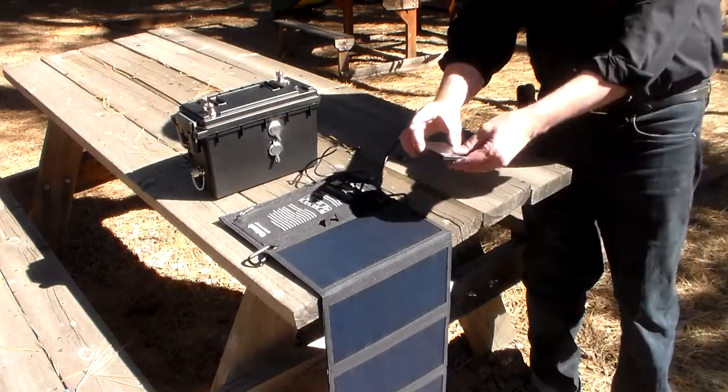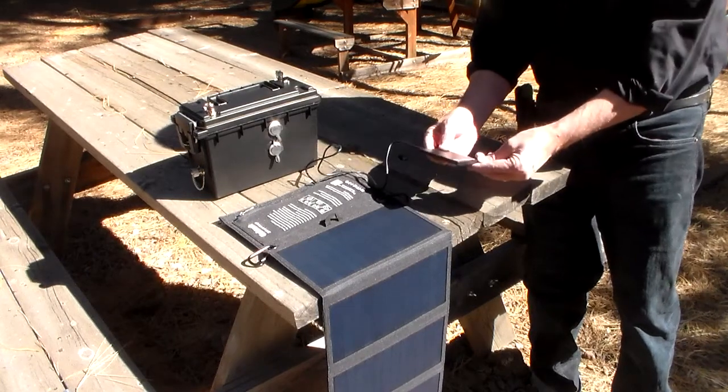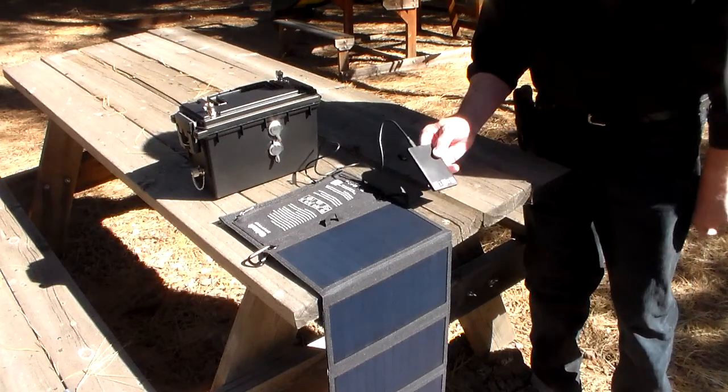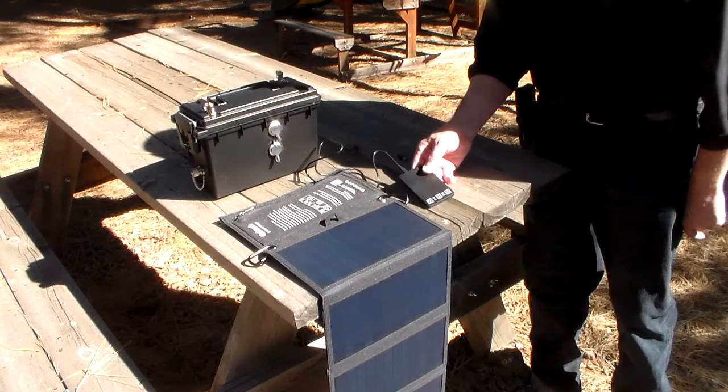Right now I have it charging this little battery pack that I got from Wired for free when I subscribed to their magazine. I use this to power my phone when I'm out and my phone starts to go dead — I can just plug my phone into that.